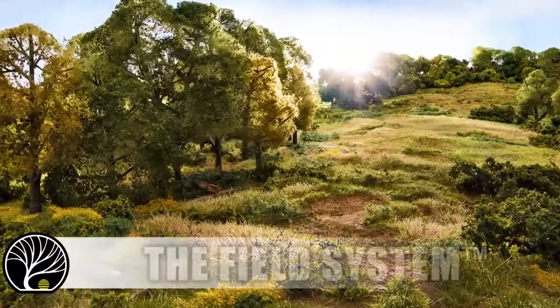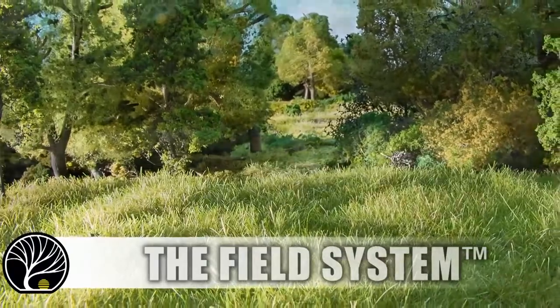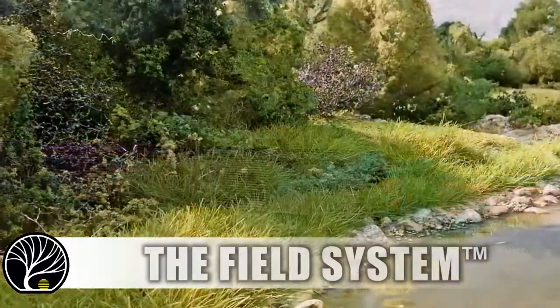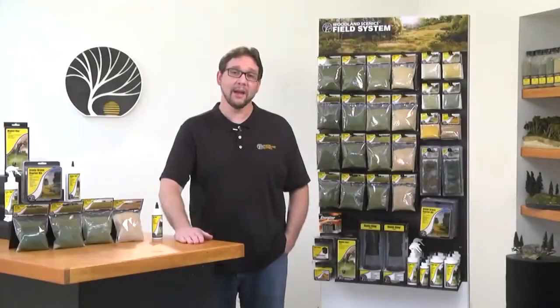The Field System makes it easy to add texture and dimension to your layout while modeling meadows, fields, and pastures with incredible realism. The wide range of products and colors make the system perfect for modeling any season or grassy landscape. Hi, I'm Troy with Woodland Scenics. Let's take a closer look at the products in the Field System.